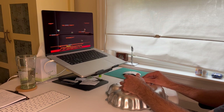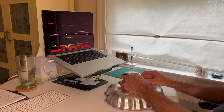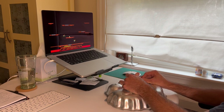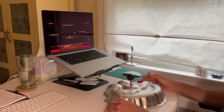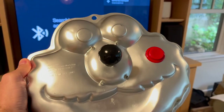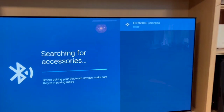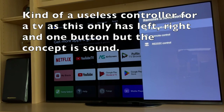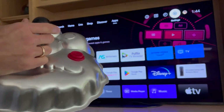Joust works well — very simple controls. The lava rises and you have to get the egg. I thought I would try my new ESP32 Bluetooth controller with my television, and it sees it and has paired. I'm controlling the TV with this remote — going backwards and forwards. It works.